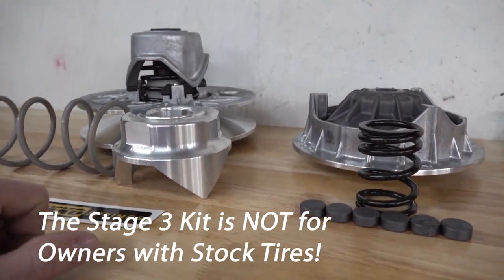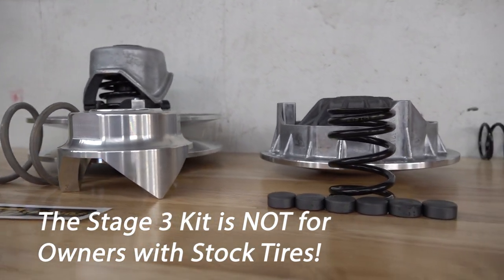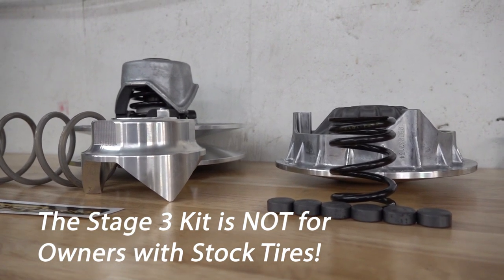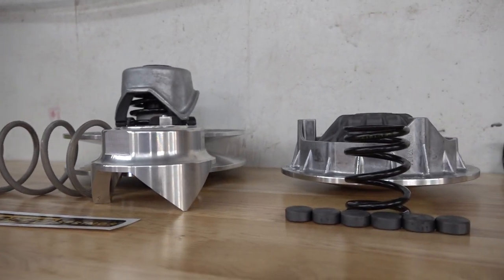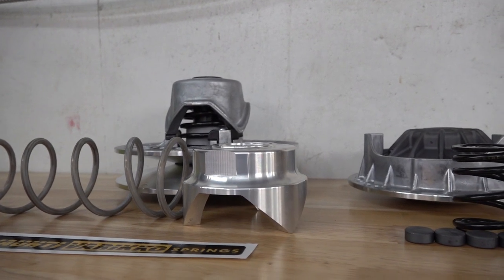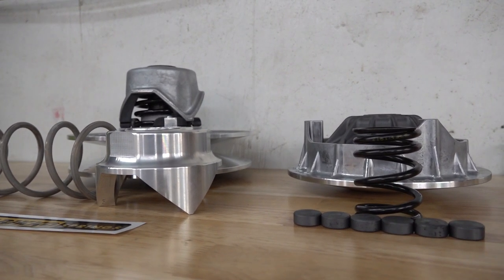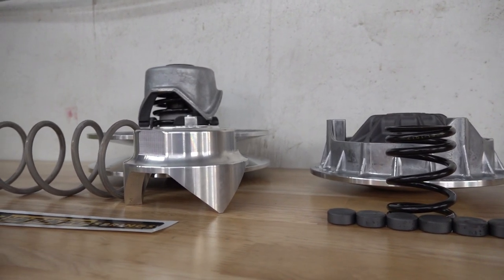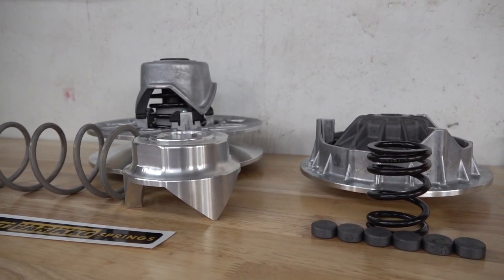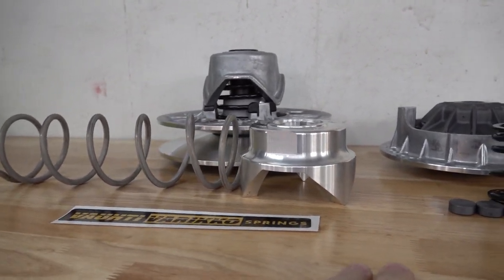I saw a comment on the Stage 2 clutch kit where somebody said this proves the stock CFMoto CVTEC clutches are junk — and no, that's not the case. The CVTEC clutch on a CFMoto is top notch, second to none among all manufacturers. You have to upgrade a Polaris or Can-Am or any of them to get the quality you get out of the CVTEC clutches. This is a great setup that's easy to adjust and gets a ton of performance — more performance than putting an exhaust and tune on your machine. It's the most cost-effective, efficient, and effective way to get a ton of performance out of your machine.